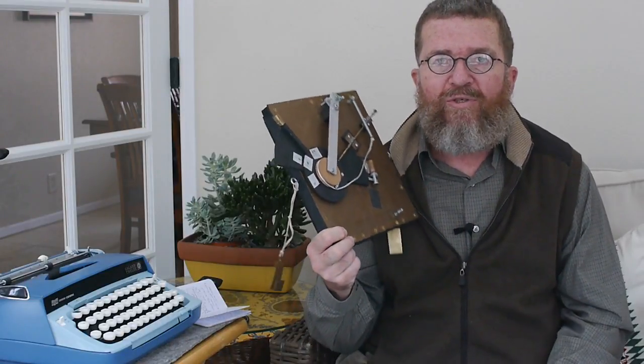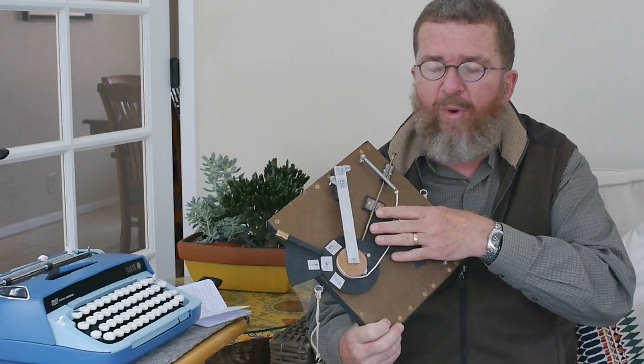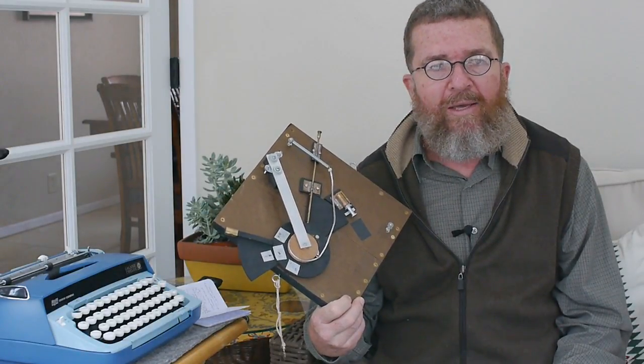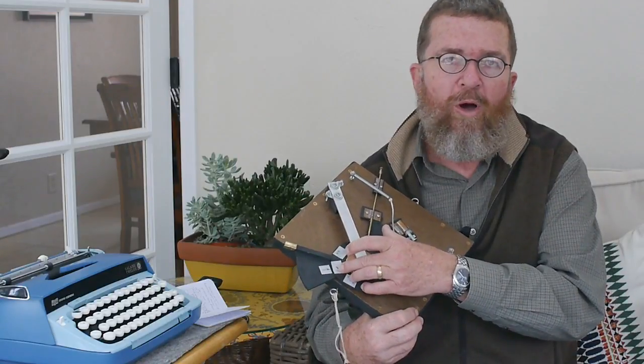Good morning, this is Joe Van Cleave. Welcome to part two of my short video series on the experimental mechanical shutter. In part one we talked about the origins of this device, its experimental nature, basically how it works, the parts, its operation, and how I measured the exposure time. The conclusion was it essentially only has one speed — about an eighth of a second. Today I want to talk about how I'm going to use this shutter in practical means out in the field to take pictures.